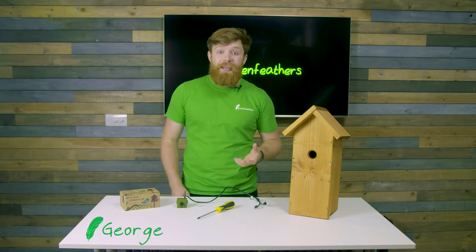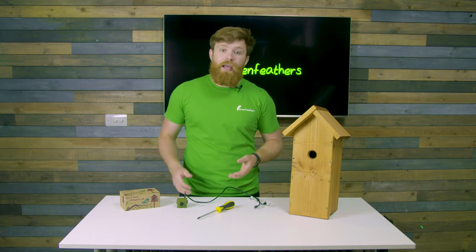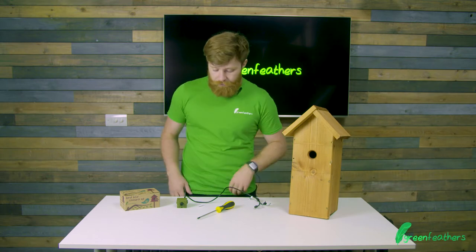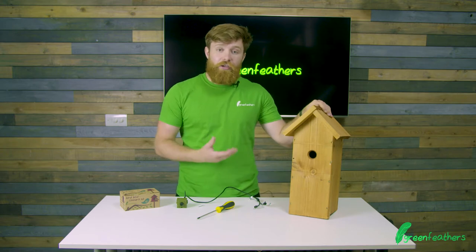Hi, I'm George from Green Feathers, and I'm here today to run you through how to install a Green Feathers camera inside a bird box. We've got one of our deluxe bird boxes here and I'm going to show you how it works.